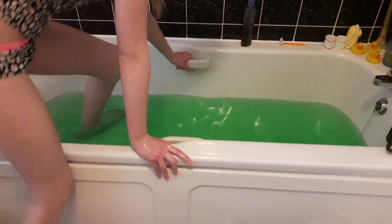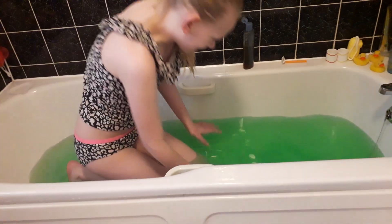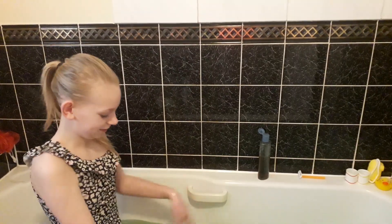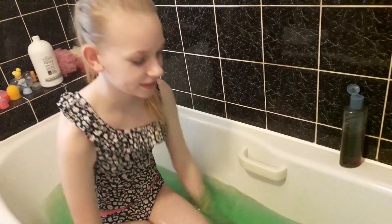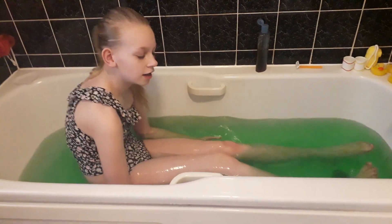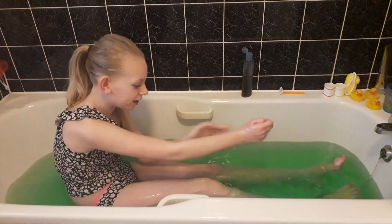Oh, it's really slimy — this is disgusting! It feels so slimy. It might not look like slime but it is really slimy. It's so disgusting. I think I'm going to put my feet out now. My legs feel so slimy, my arms feel so slimy — like I can't really get it off.